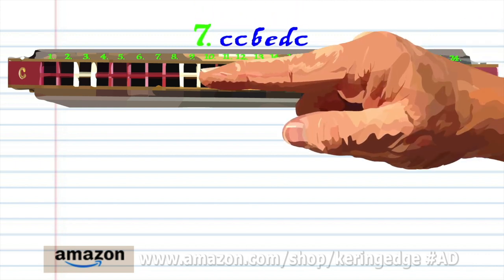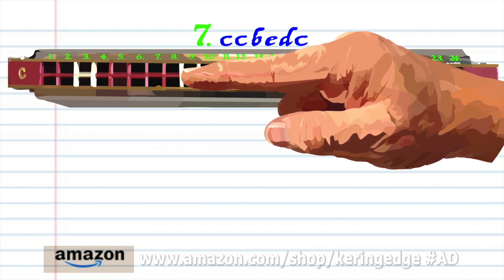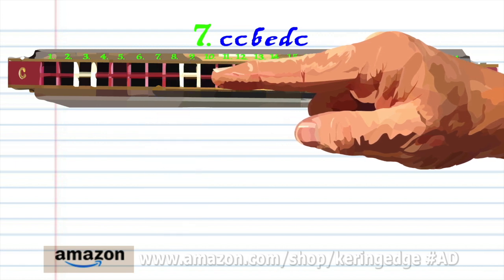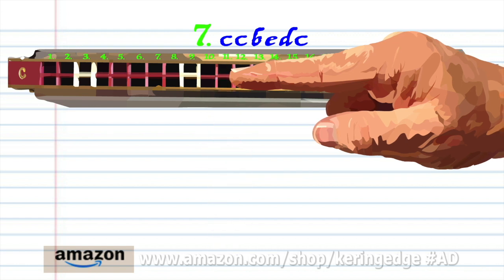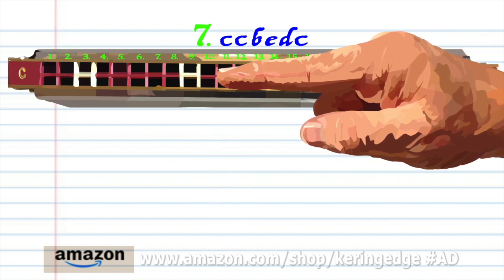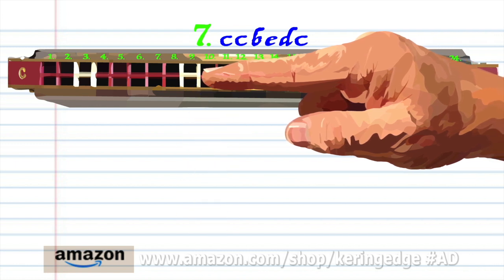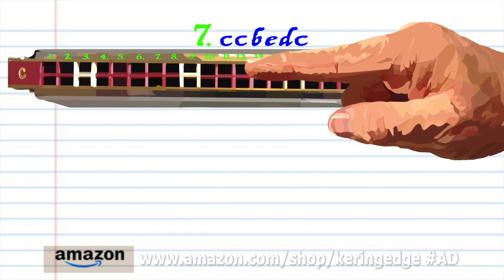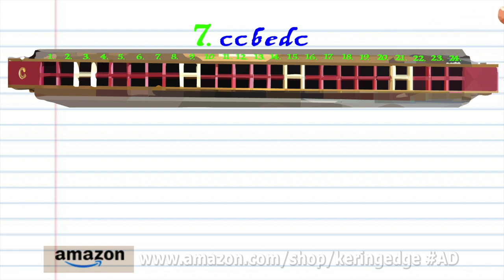For Phrase 7, blow into 9 twice. Breathe in through 8. Blow into 11. Breathe in through 10. And blow into 9. Practice this until you end up with something that sounds like this.